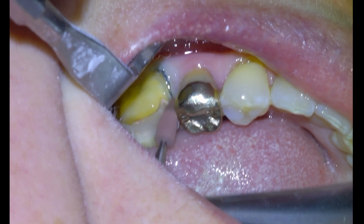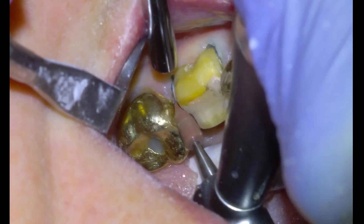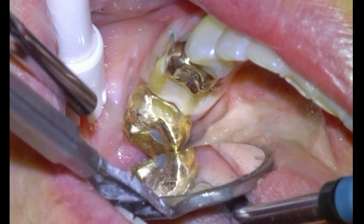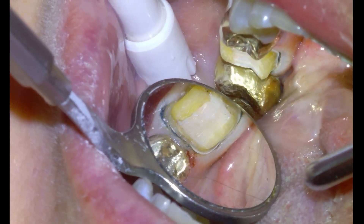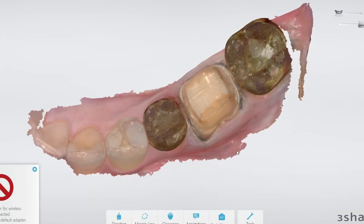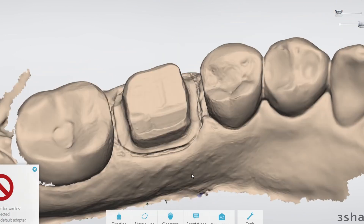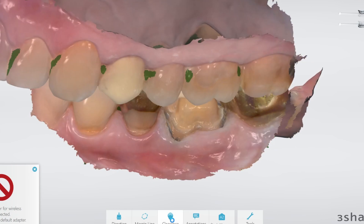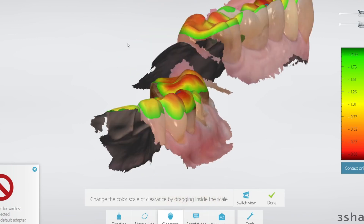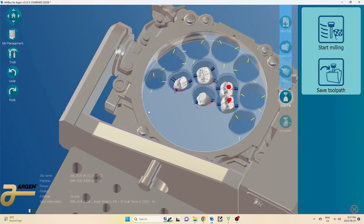We're just going to smooth off the interproximal surfaces of the gold — scratches happen. Then we're pretty much ready to scan. We're happy with the prep and happy with the retraction. We're going to scan with our Treehouse 4 and this is our output — we're satisfied. Looking at the clearance map there's just a millimeter on the buccal and then good clearance everywhere else. I'm going to send that to my designer, he'll design the STL and send it back, and then I'll plug it into my mill box software that controls the CNC machine.